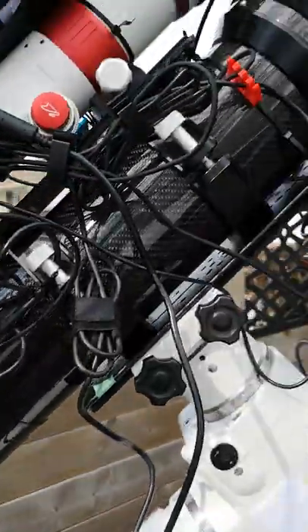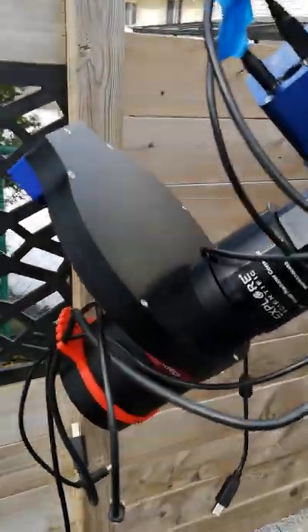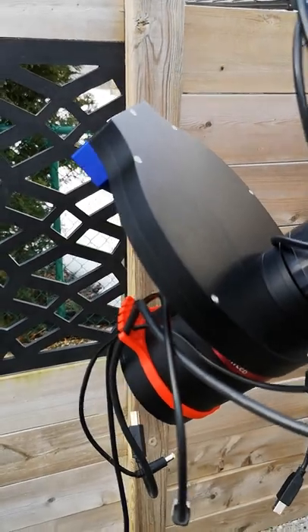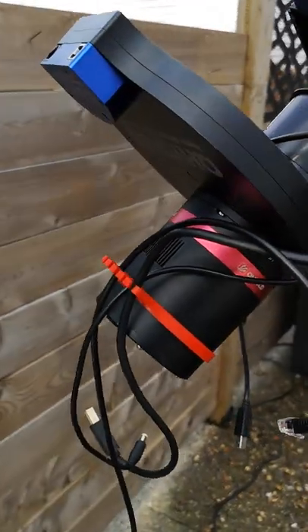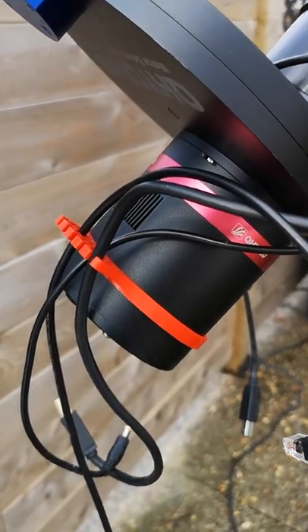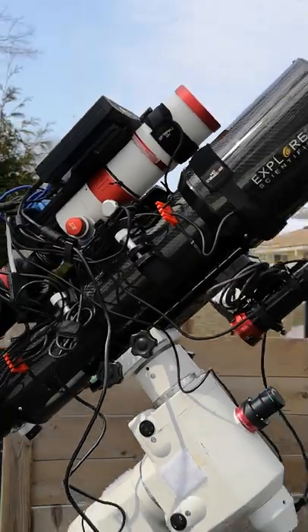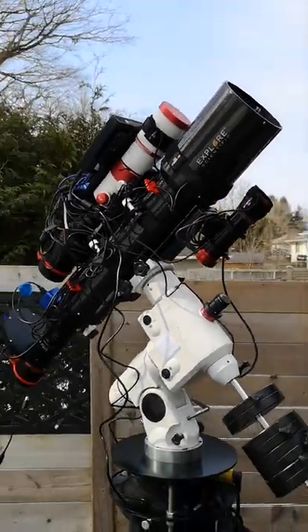The main telescope, the Explore Scientific telescope, uses a monochrome camera setup. I've got the QHY filter wheel with the filters in it, and I've got a QHY 268 monochrome cooled astronomy camera. This all works together to produce images like this.